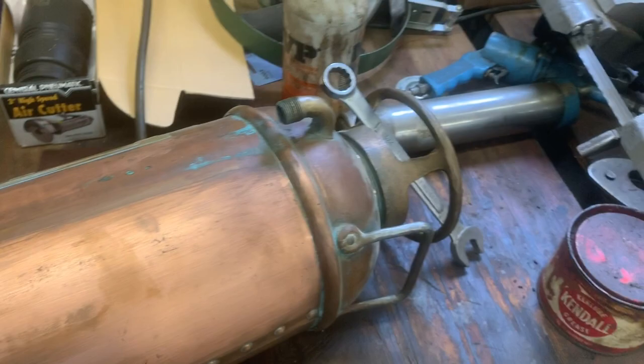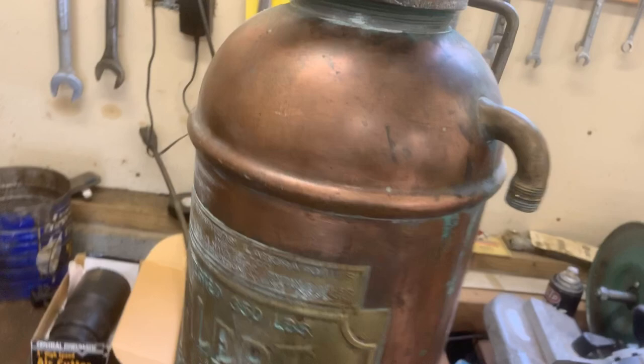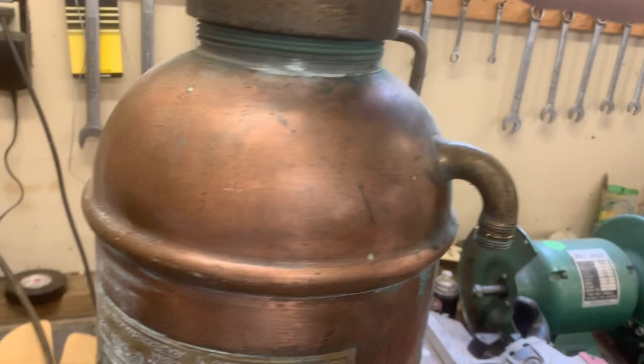Now we get to move on to cleaning. I've made one further decision before we go ahead and dunk this in the vinegar: to remove the acid bottle and its little carriage so we don't have that rattling around in there while we're cleaning. It should also give me an opportunity to take a better look at its internals and get those clean as well. Simply remove the cap.